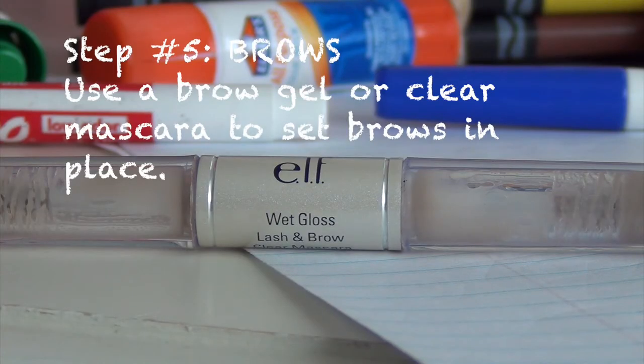For the next step, I'm going to be using some clear brow gel to keep my brows in place. This is optional, of course.